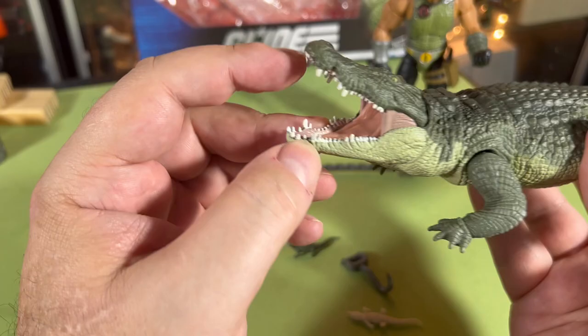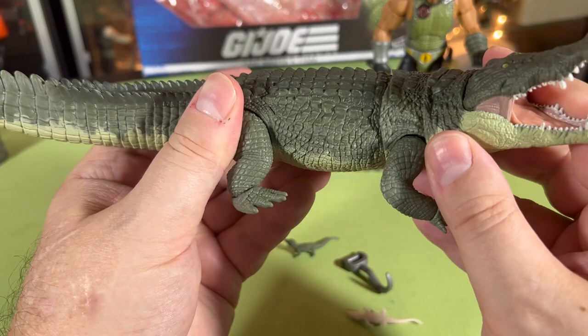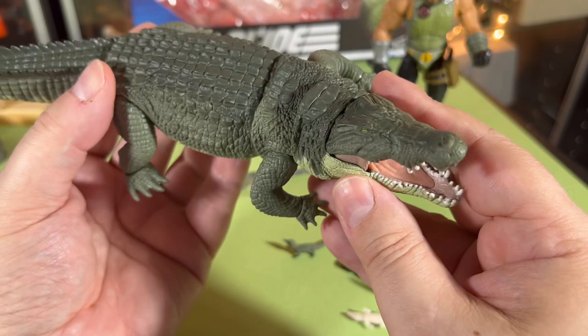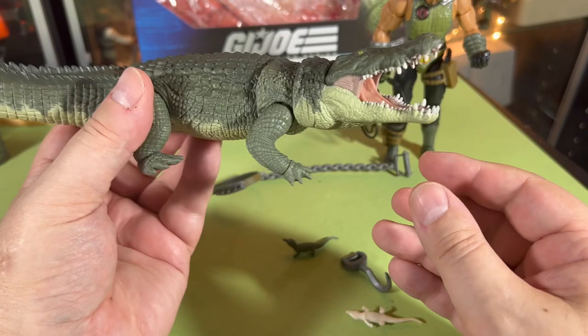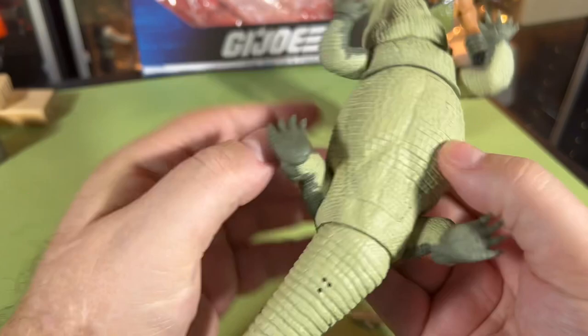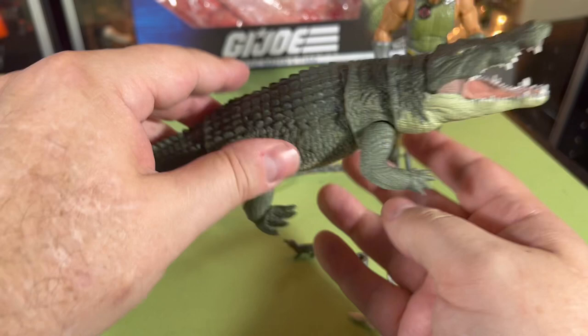You know, just saying — having them in my backyard and all, because I live in Florida, South Florida, where there's alligators everywhere. I've only seen like one or two crocodiles in Florida, but I've seen hundreds of alligators at this point. Pretty cool — I like this thing, this is the reason you want to buy it.